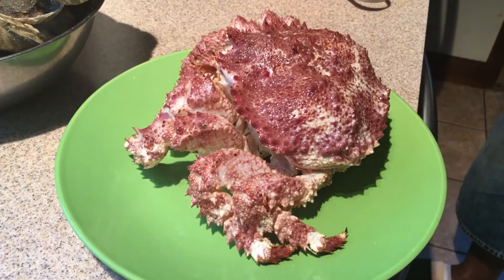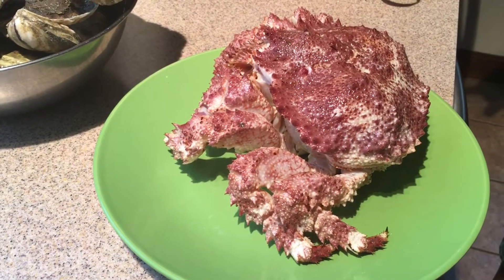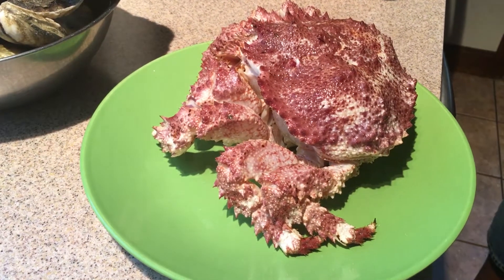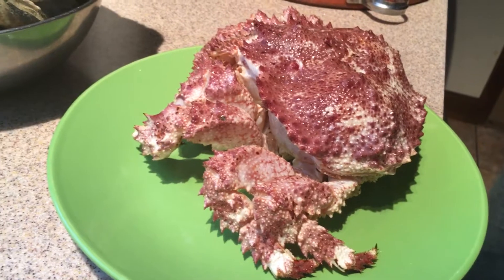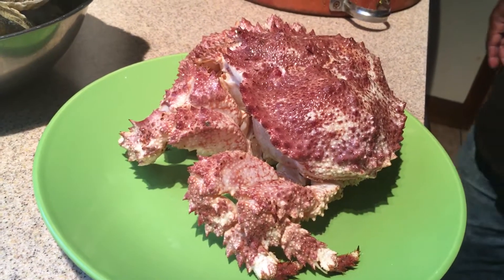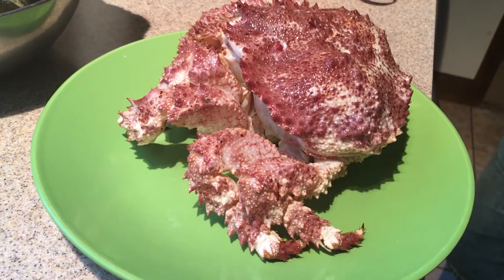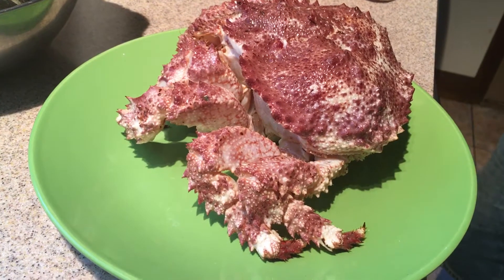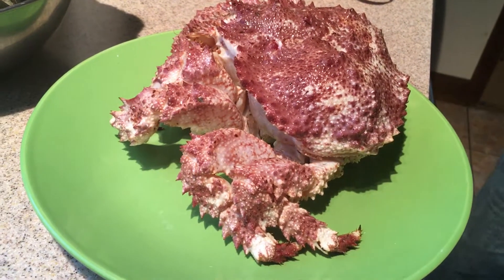Hey folks, Chef Pep here again. This is a brown box crab — it's in the Alaskan king crab family, that's why the shell looks like an Alaskan king crab. It's also called a ruby crab. They come from California; San Diego is where they caught this one. I wanted to do a video on this because I'm all about super authentic, hard-to-find seafood.